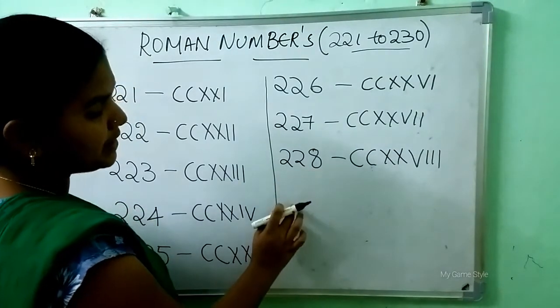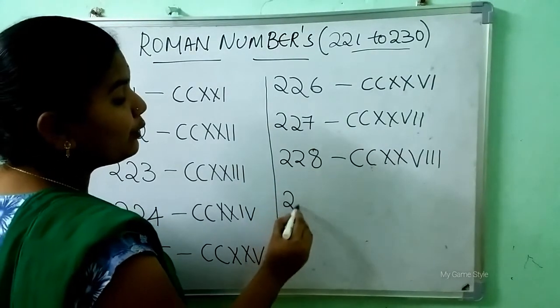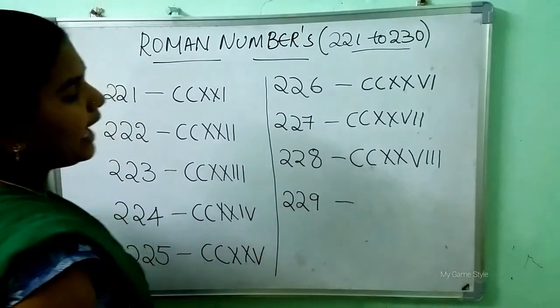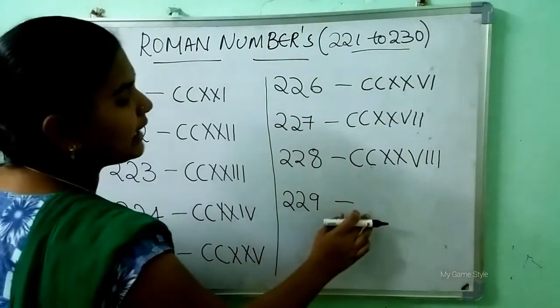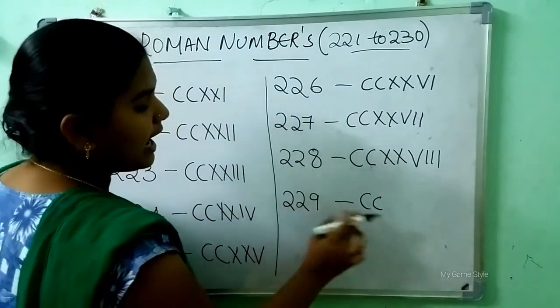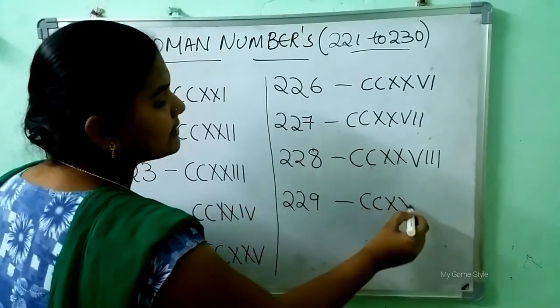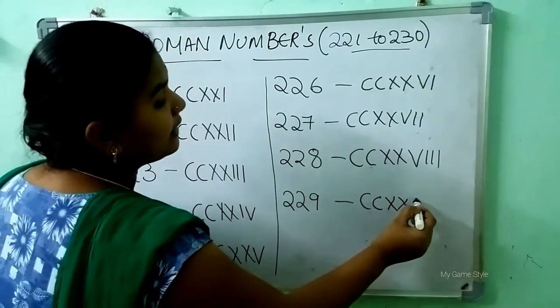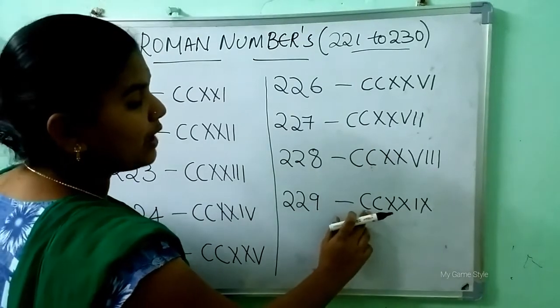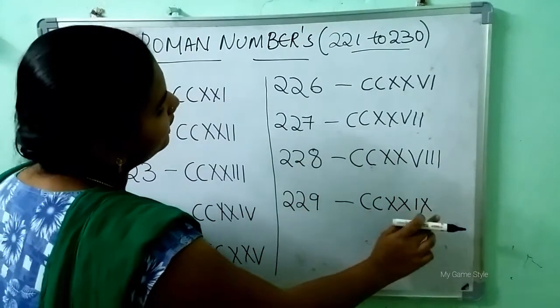After 228, which number will come? 229. So how to write 229? Double C is 200, double X is 20, IX is 9. It means 229.